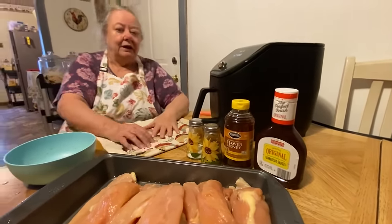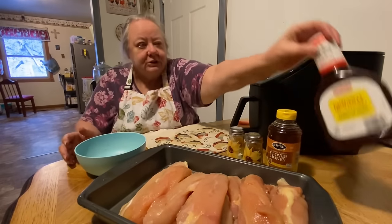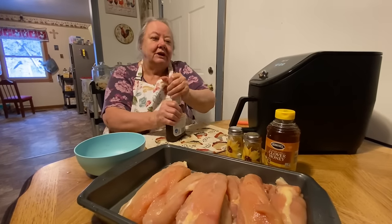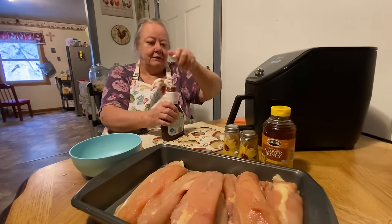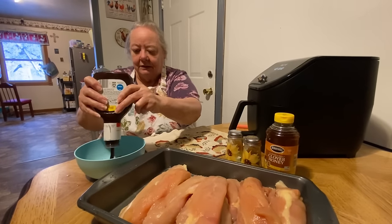I like the honey barbecue but all we got is the original, so we're gonna put some honey in it. All you do is just get your chicken out — well, let's put some more barbecue sauce in here first and I'll have to go get me a spoon to stir it up.